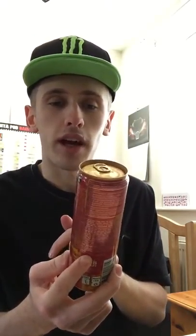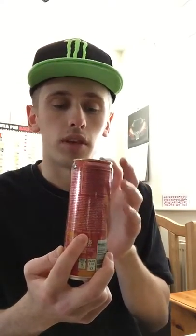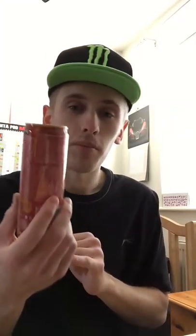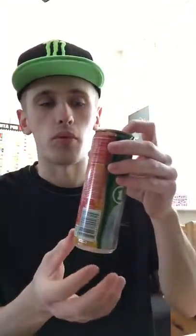I got this particular drink out of a supermarket — I got it out of Tesco's, but I believe you can get them in Asda and Sainsbury's as well. This particular can cost me a pound while it was on offer; I believe the full price is around £1.40 to £1.50. It is bigger than the average standard smaller can.